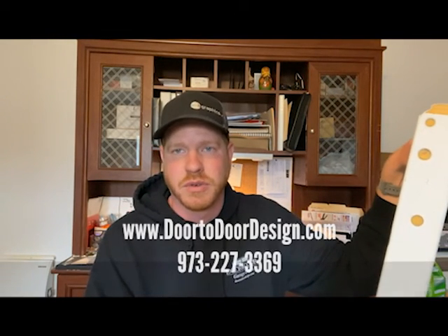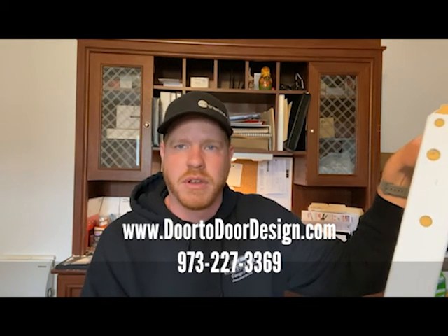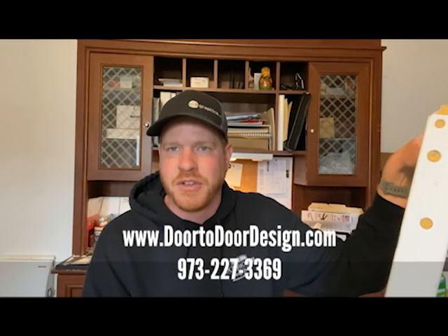It's definitely something to think about and learn more about. If you have any more questions, you can always reach out to us at Door-to-Door Garage Doors — we'd be happy to answer them. Leave a comment, and always remember to like and subscribe to see more Door-to-Door Quick Clips. That's all for today. Thanks, bye.